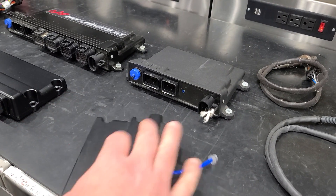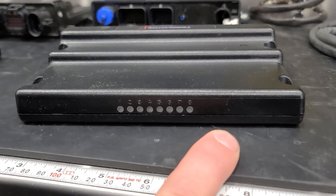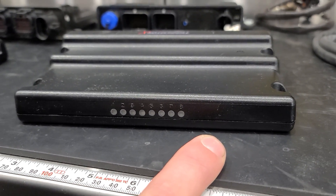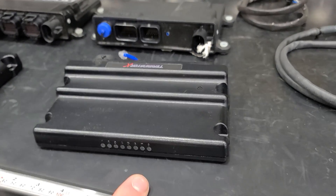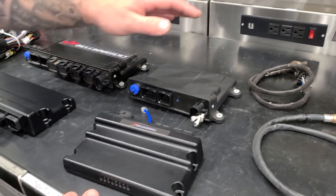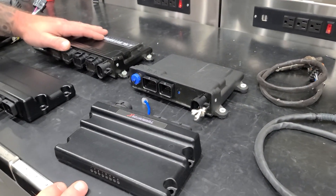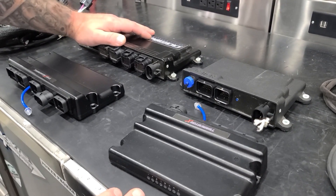On the other side, the Terminator X has LED indicators. Those are good, but honestly I think they're problematic because most guys ask questions about their cam light or light 6 and 7 doing this and that, and they don't read the instructions. The beauty of the HP and the Dominator is there are no lights on them, which forces you to actually read the instructions.